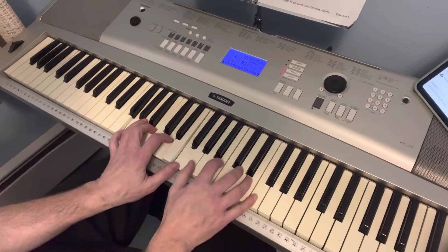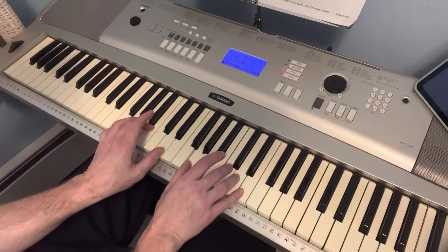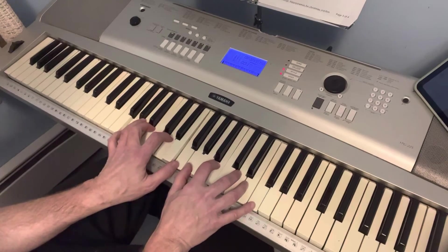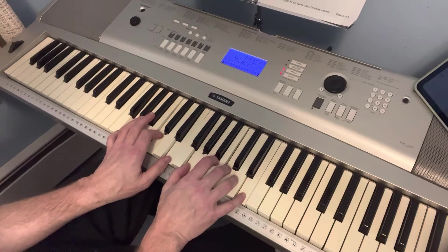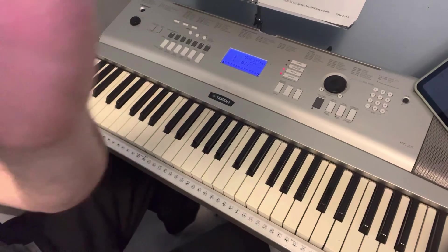Keep the pinky on the G — or thumb, whatever you do — and then you're going to be on G, C, E for the C chord. So G7 back to C, back to G7, back to C. That's pretty much it, I'll see you next time.